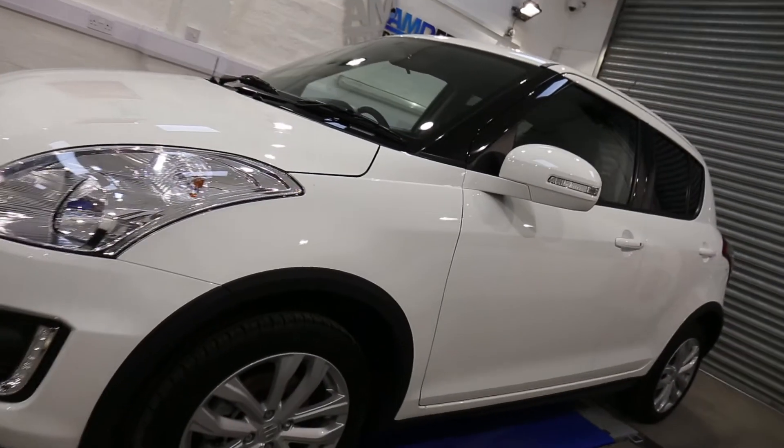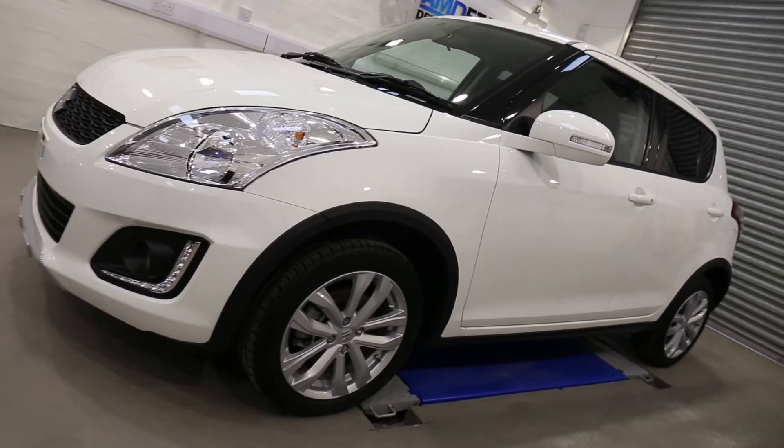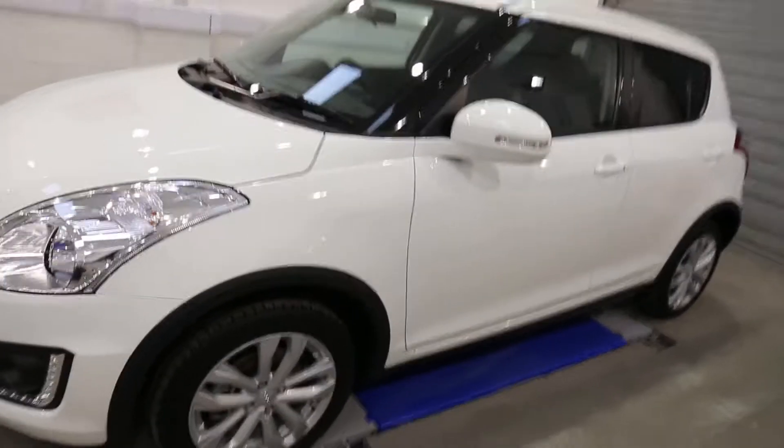Great little car like this — the Suzuki Swift 4x4, really cool. Let's go and show you the interior.